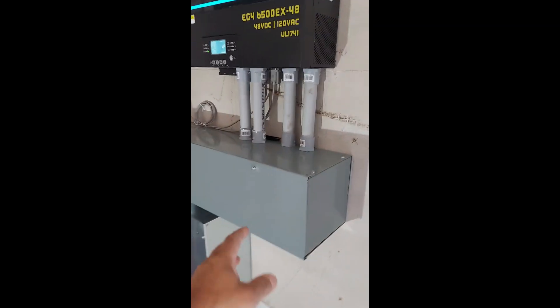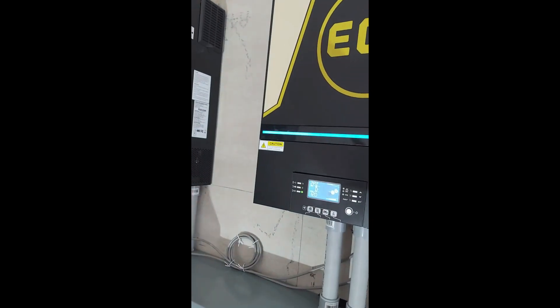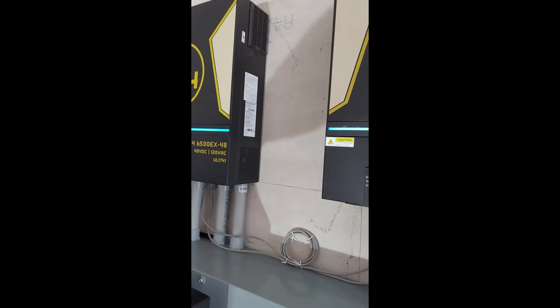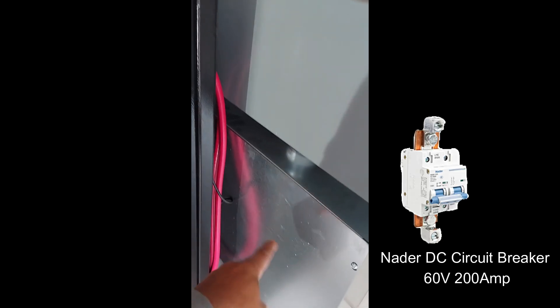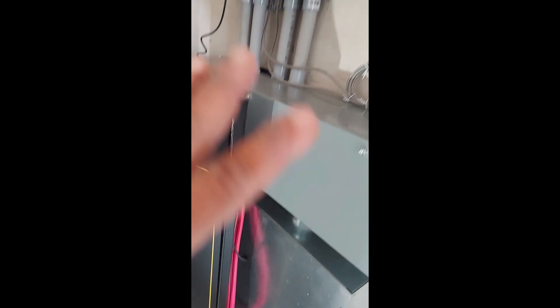We have the wire way here where all the wires come up and go down. Here is where the two breakers that come with these systems — they're 200 amp breakers on a DIN rail inside here. So it's all enclosed and out of the way, and we don't have to worry about anybody touching anything.